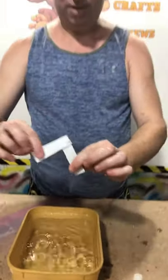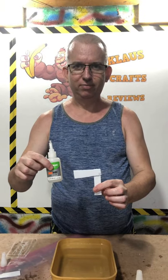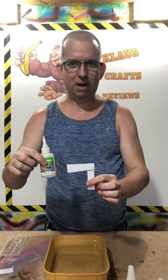Glued together. Oily super glue works underwater — amazing. Go buy some.